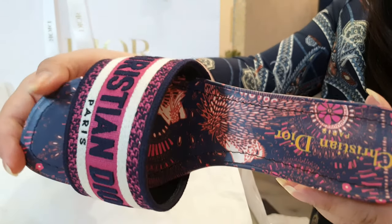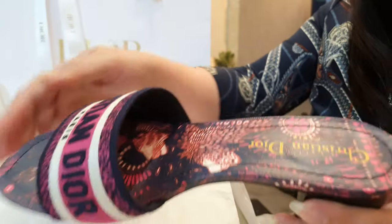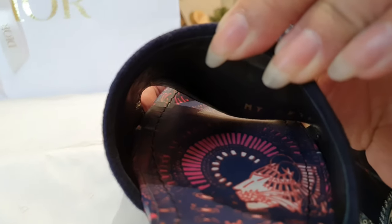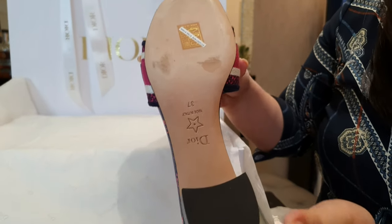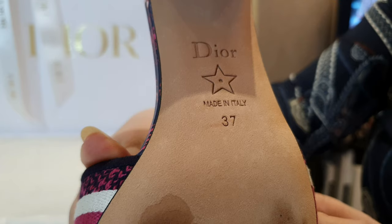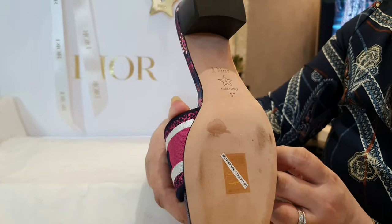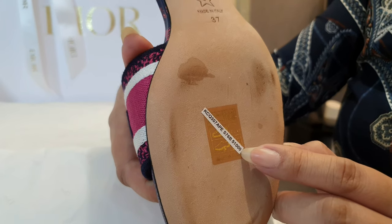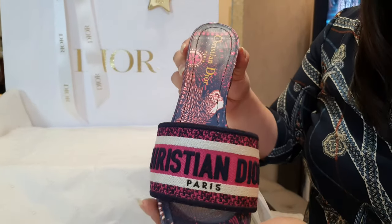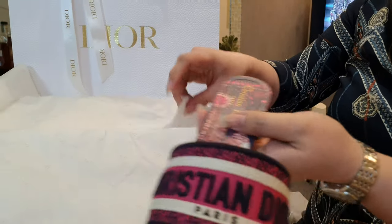Let's check out the sole — this is in leather, and you can see an embossed mark with the size and serial number. At the bottom, I got this one in size 37 and it's made in Italy. It has the price in Philippine Peso, and as usual I'll link the price converted to USD in the description below.